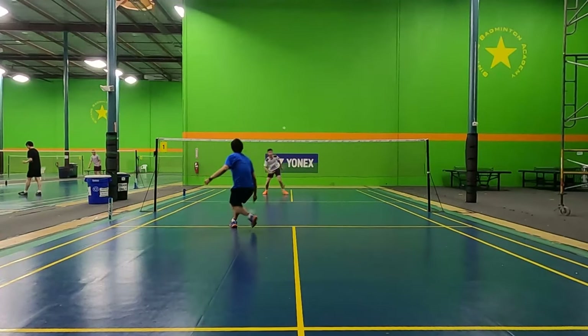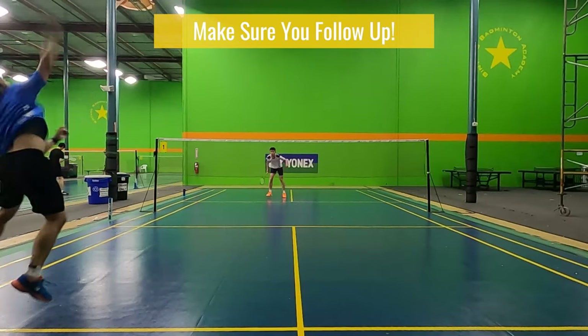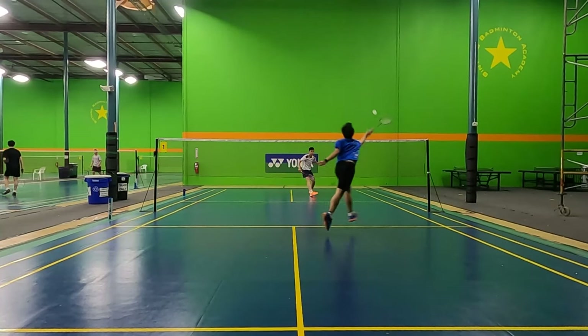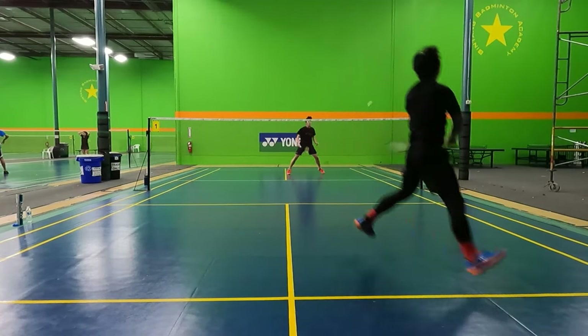However, when you get to a much higher level, this becomes harder since your opponent has more variety in their defense. But to keep it simple, follow up your smash to the side you hit it on and try to get that kill shot right then and there.